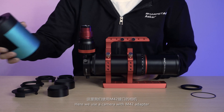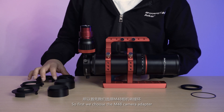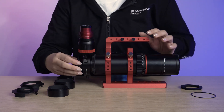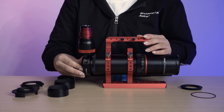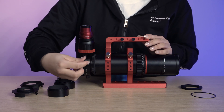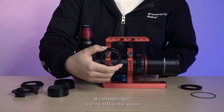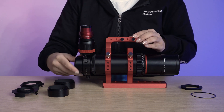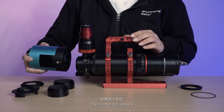Here we use a camera with an M42 adapter. First, we choose the M48 camera adapter and tighten the lock screw. Then install the M48 to M42 adapter, and finally install the camera.